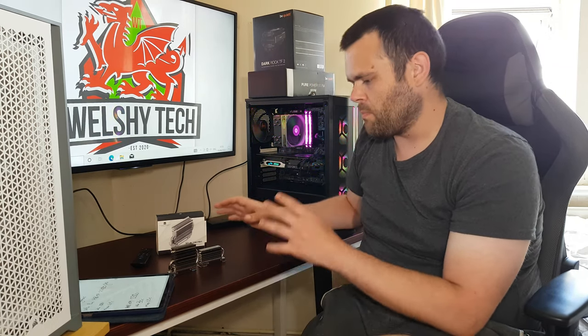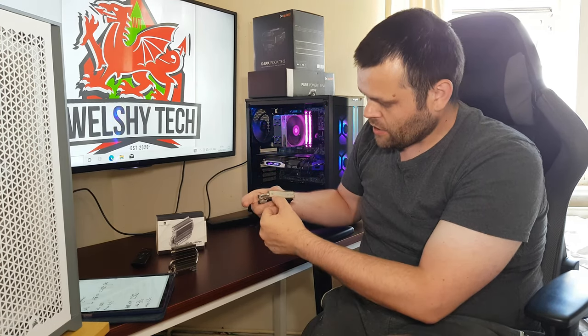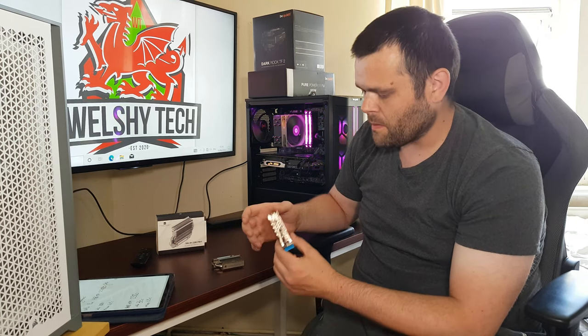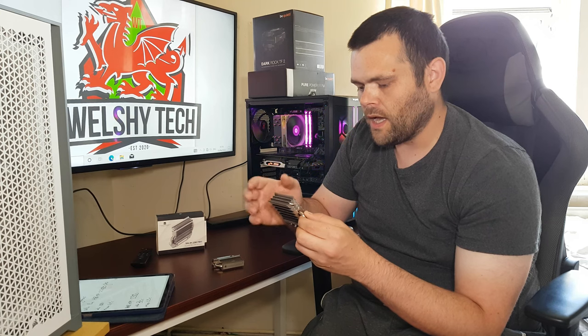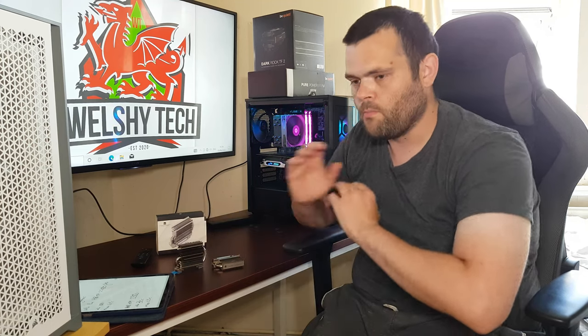Out of the two, the standard one looks better aesthetically with the Thermal Right branding. But for performance, I'd recommend the Pro — it's bigger, has an extra heat pipe, and more fins, so it cools down the chips on your NVMe a lot quicker and pushes heat away more effectively.